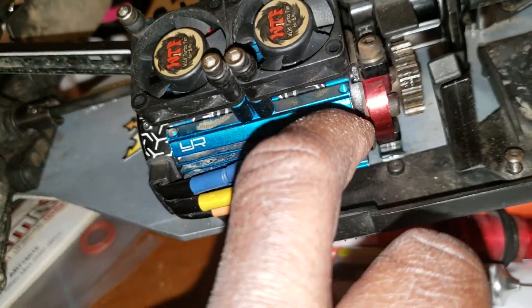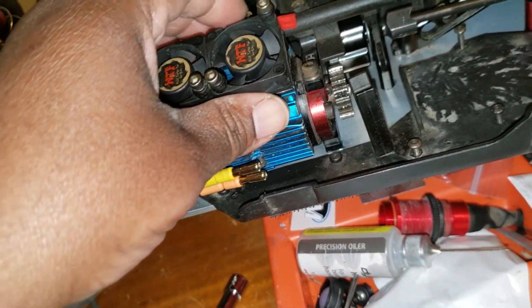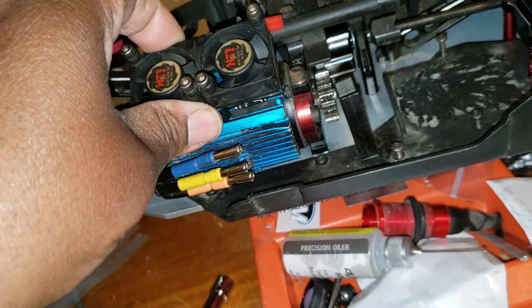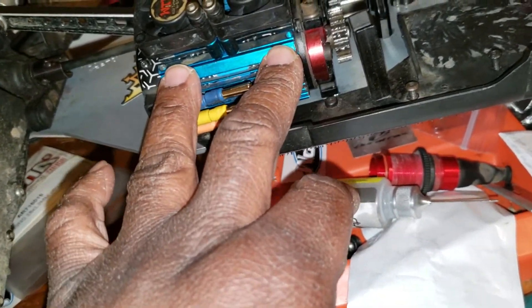I'm running a Hot Racing heat sink, and I've got the WTF turbo fans. The heat sink actually came with fans, but I went ahead and upgraded slightly.